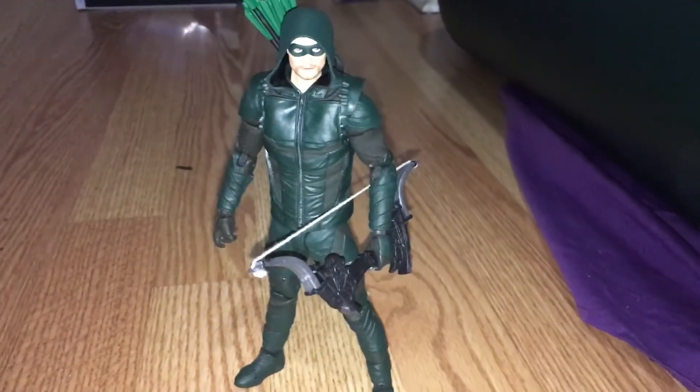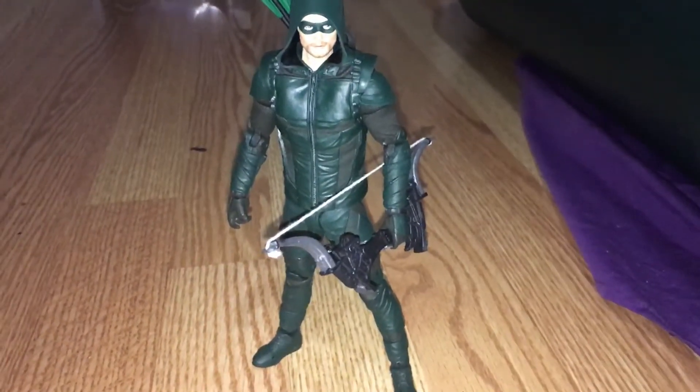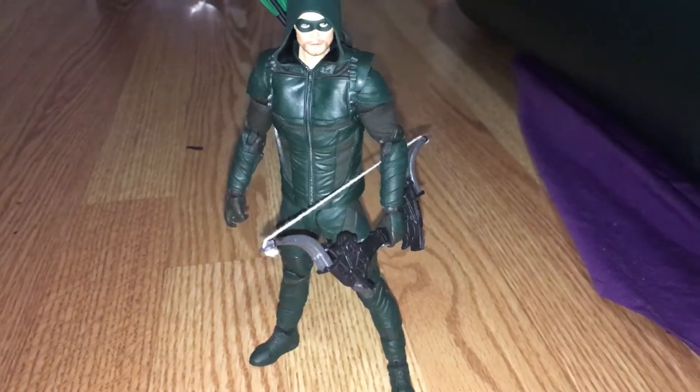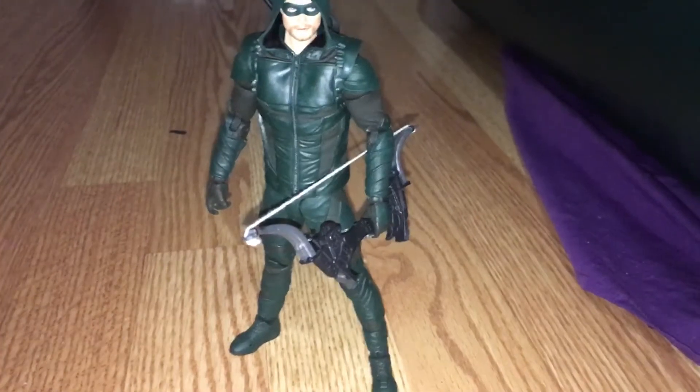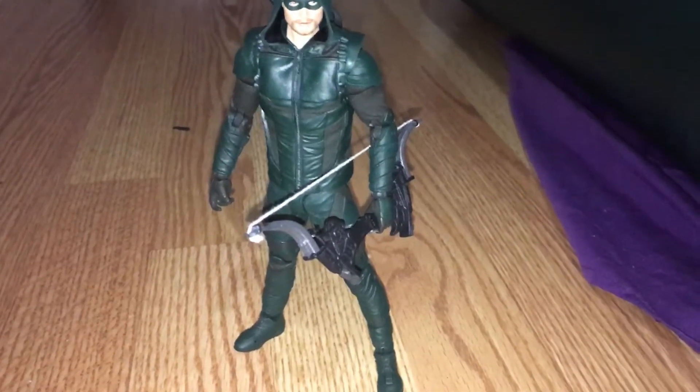I've been looking through YouTube to see if I could find a customized video of the McFarland Green Arrow with bow, but I haven't found it, so I decided to do it myself.